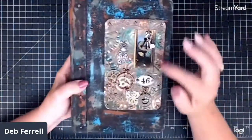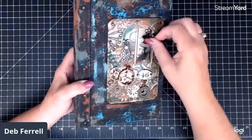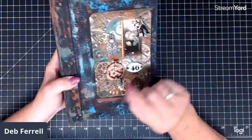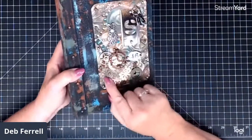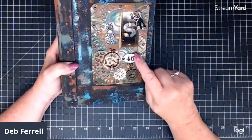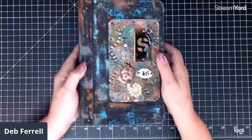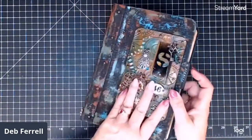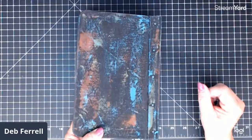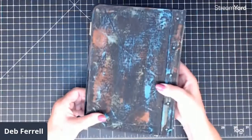The front has embossed metal with several different pieces — a little key ring, skeleton keys, a bug, and several gears attached with brads. A number, a clock, and then it's painted. There's the front — 'S for steam.' Here's the back.